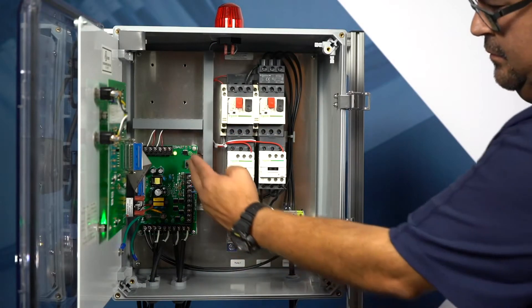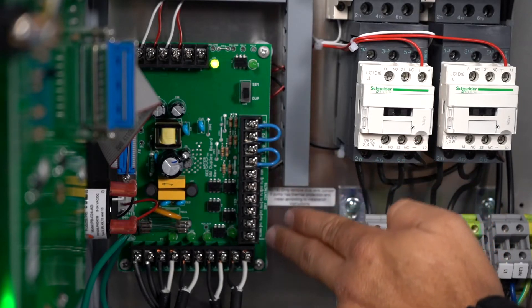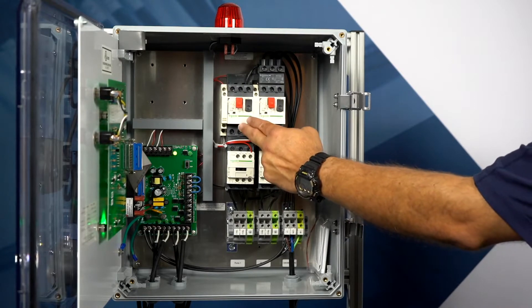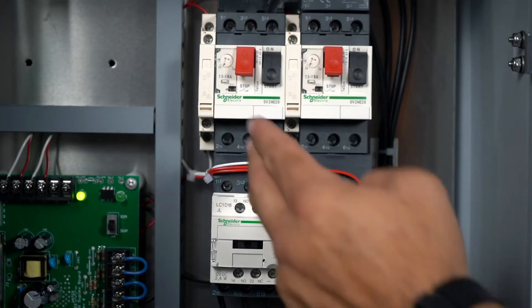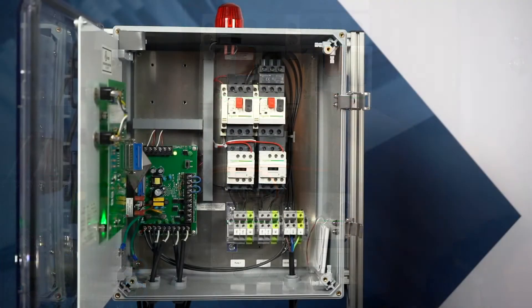This panel includes our patent circuit board with dry contacts for pump run, pump fault, and high liquid conditions. There is an IEC rated contactor and motor protective switch for each pump. This panel also comes with branch circuit protection, adjustable overload and disconnect, along with thermal cutout for upgraded pump protection.